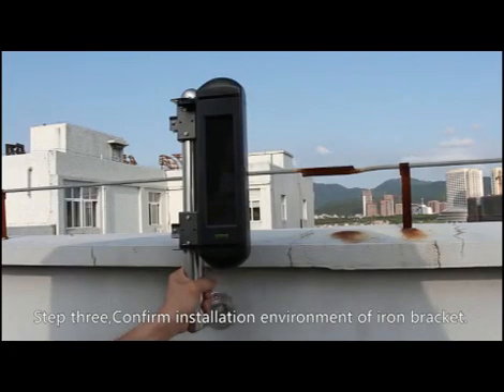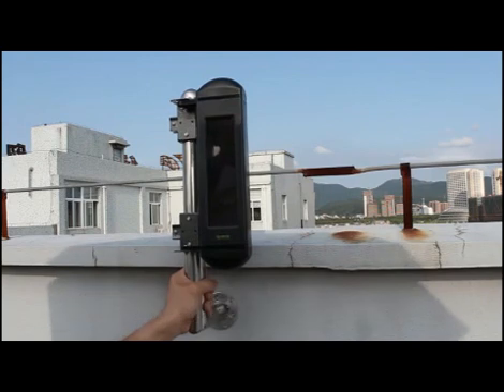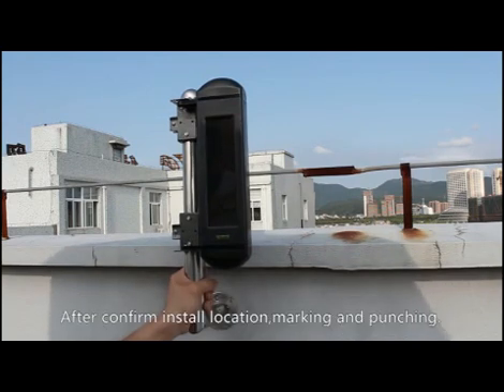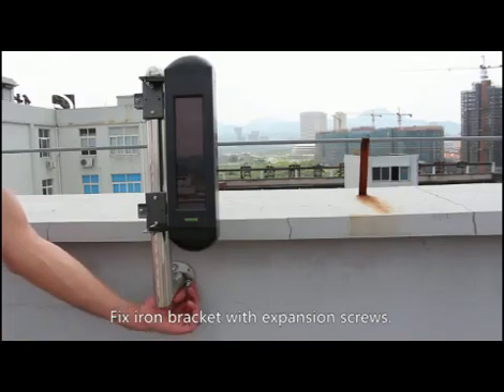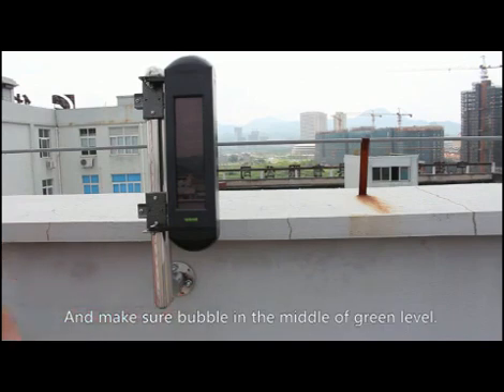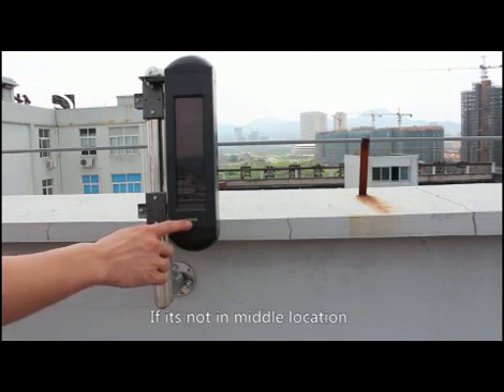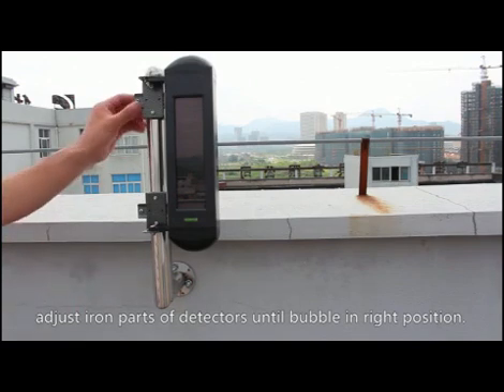Step 3: Confirm the installation environment of the iron bracket. Confirm the detector installation is horizontal by observing the bubble in the green level indicator. After confirming the install location, mark and punch the wall. Fix the iron bracket with expansion screws, keeping the bubble in the middle of the green level. If it is not centered, adjust the iron parts of the detector until the bubble is in the correct position.